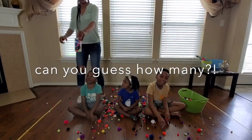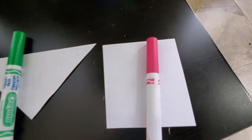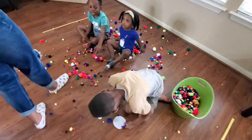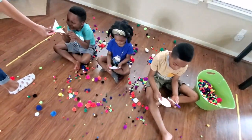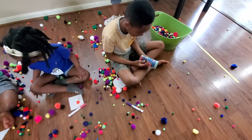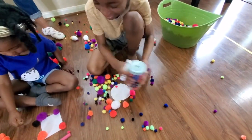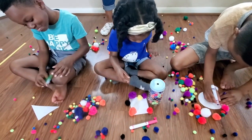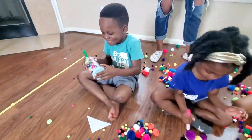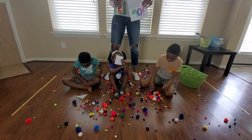Our very first game is called Can You Guess How Many? Start by pre-filling a jar of any size with pom poms and make sure no one is looking. Then hand each child a piece of paper and marker to write their guess on. Pass the jar to each child and let them carefully inspect it to guess how many are inside. Then reveal the answer to see who got the closest.